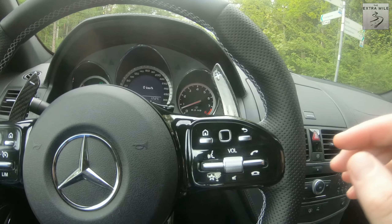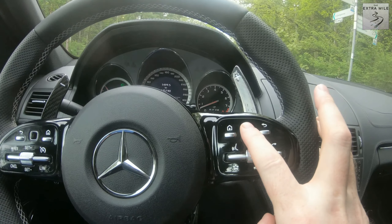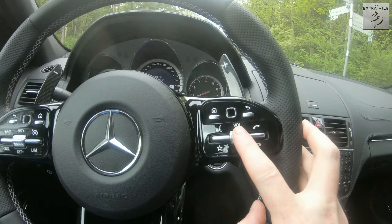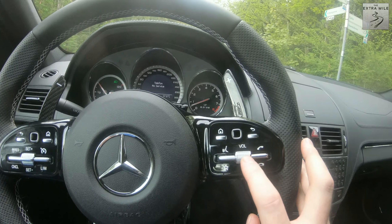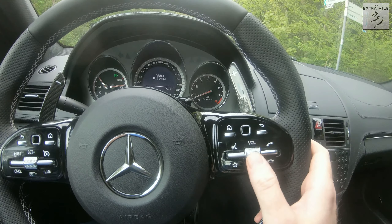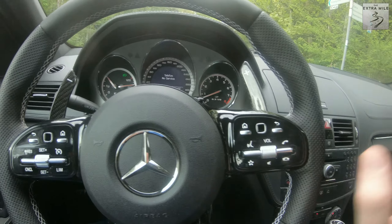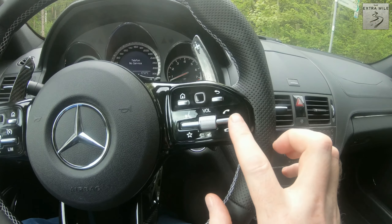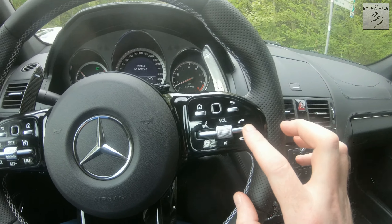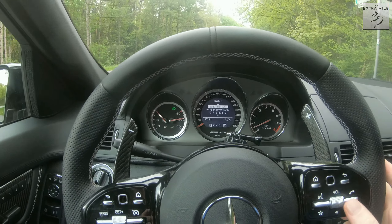On the right side we pretty much have more of the same. We have the back button, the home button, and another touch-sensitive swipe button. We also have the volume button which works as intended — I can go quieter, louder, and mute. All of that works.